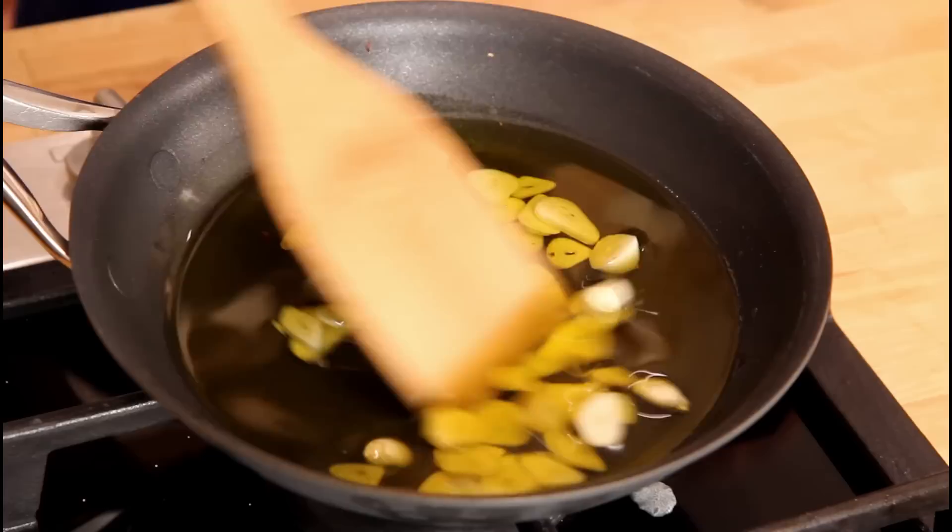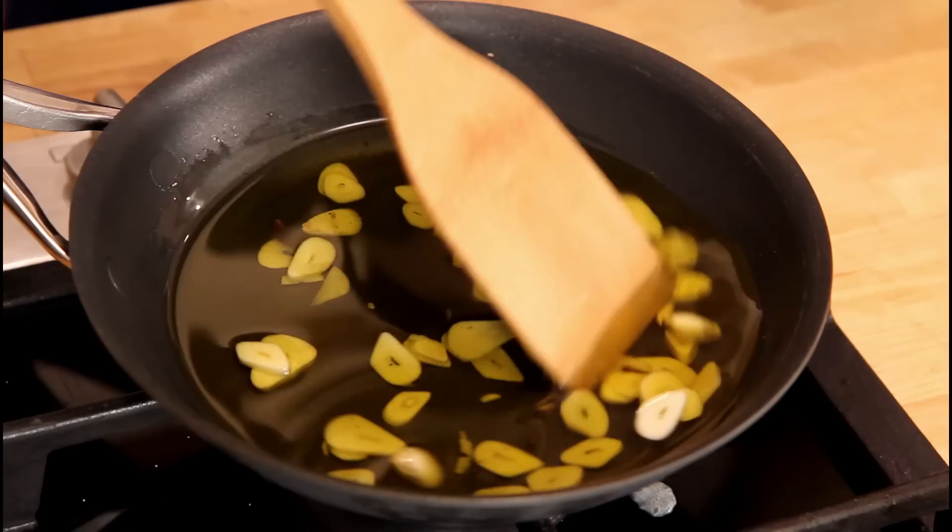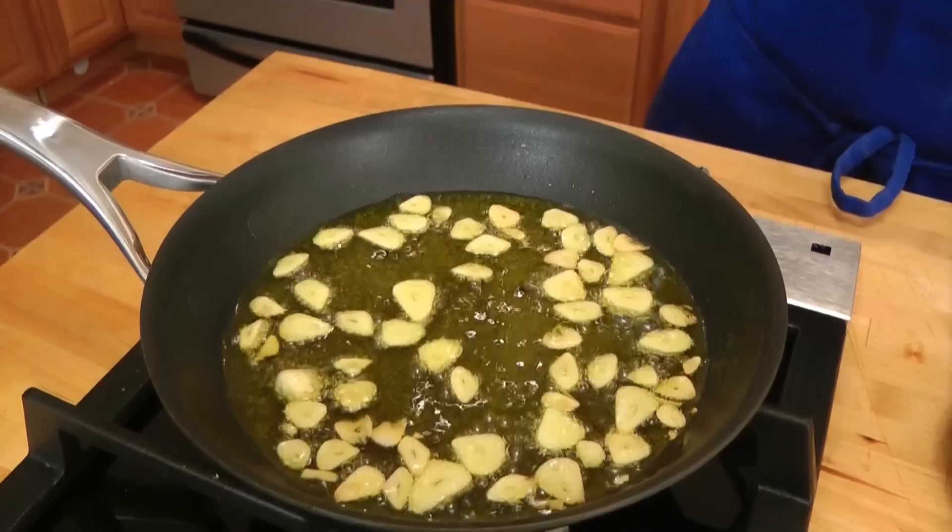They come to temperature at the same time, the garlic releases its flavor and infuses it into that oil. On medium-low heat, I'm just going to let this go for a good five to six minutes, or until I can see that the garlic is lightly golden and I can really smell it and it becomes super fragrant.